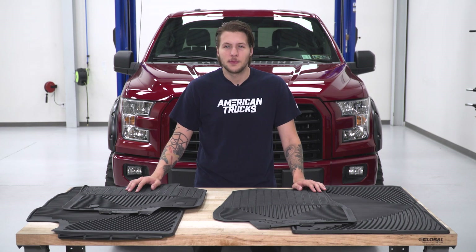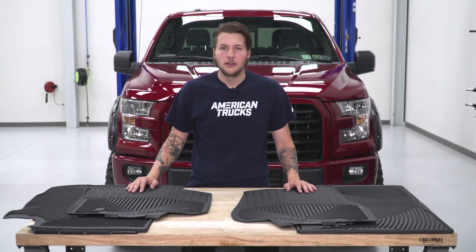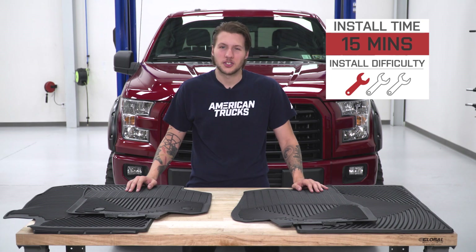Just above $120 for a full floor mat kit is a good price for full carpet protection. If you wanted side protection, you could spend a bit more for WeatherTech's floor liners. Now that we've gone over the mats themselves and the price, let's get these in the truck.